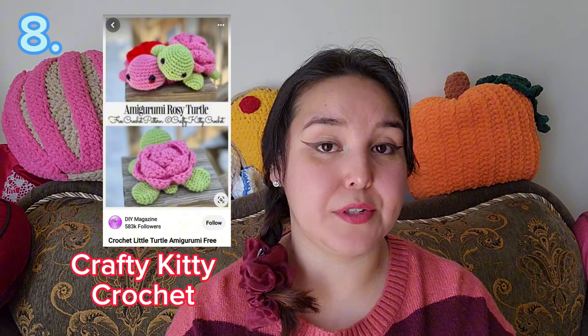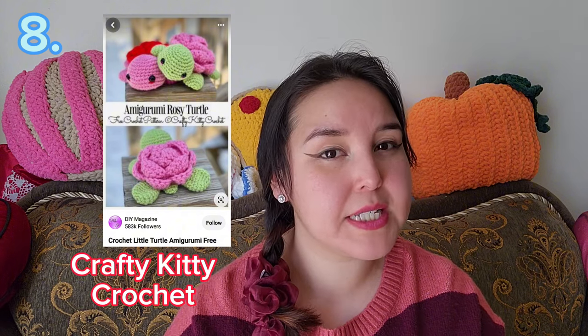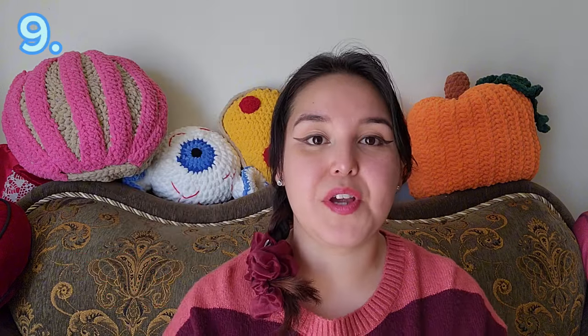The next pattern is the Amigurumi Rosy Turtle by Crafty Kitty Crochet. I have followed this pattern and it is the most adorable thing ever — I was obsessed when I first made it. It is beginner friendly, but I would say it's more for people with a little more experience mainly because of the rows. If you're good at following and reading patterns definitely give it a try, but if you're very new to crochet and not comfortable with different techniques, it may take a bit more work.